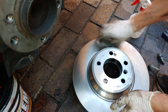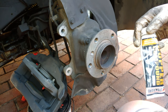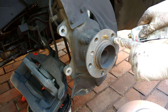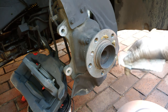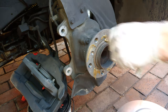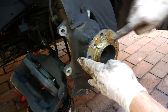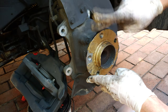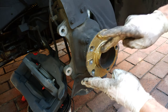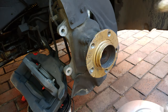Before putting the disc on, apply some anti-seizing compound — this is called copper grease. Put it around the hub face where the disc mates, but don't let it get into the thread area. You only need a light layer; scrape off any excess. Where you do need a bit more is on the ridges.